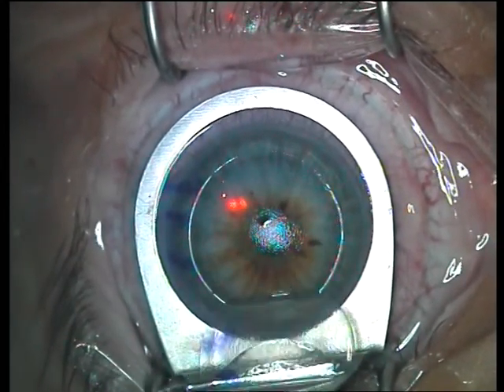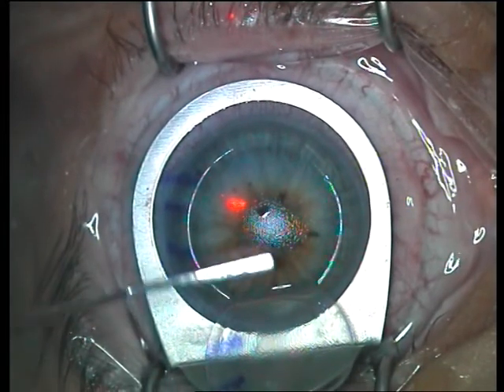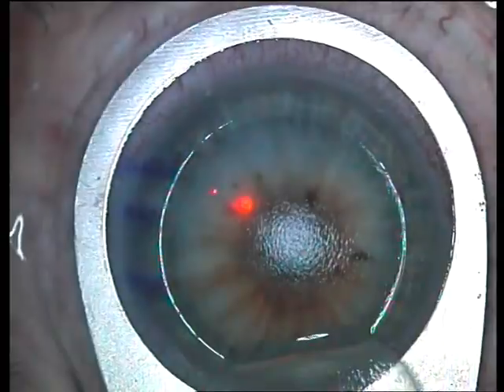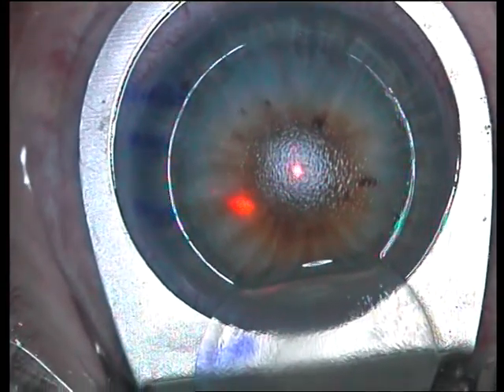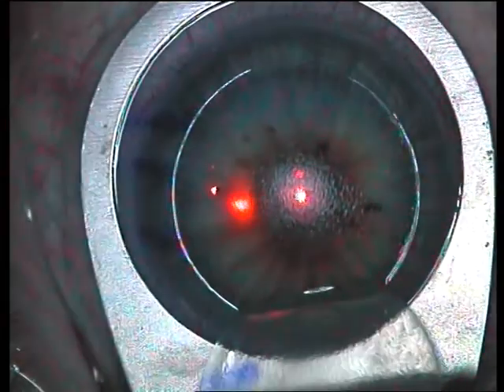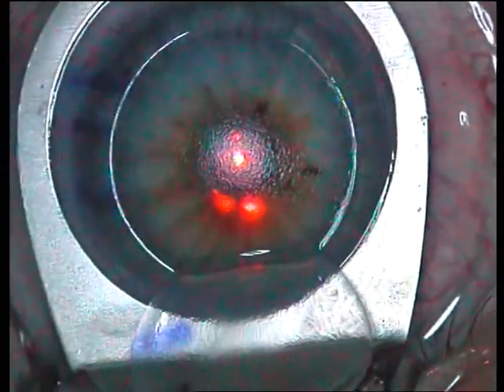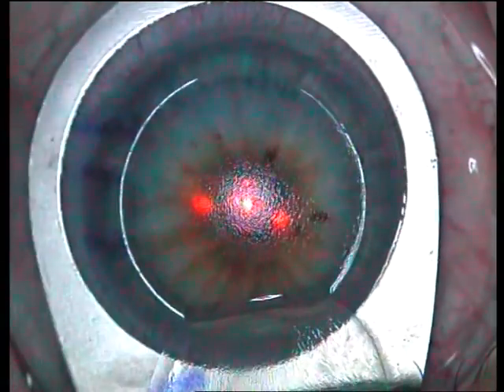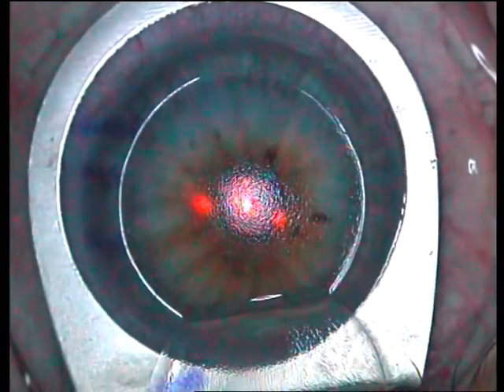The flap is repositioned and allowed to rest on the platform of the flap rest. You saw me remove that small drop of water from the bed — that is absolutely essential. If that is not done, you will most certainly get a central island after this procedure, and central islands are not treatable by any conventional means of LASIK.